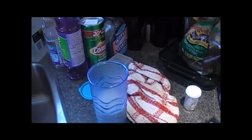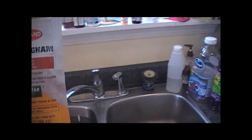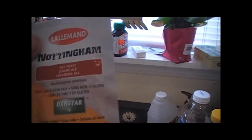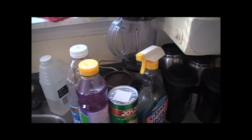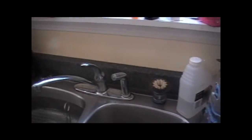While waiting for the brew to come to a boil, I'm going to use a Nottingham yeast. This one is 2016 and I had one from 2015. I put it in a cup here with warm water and that'll be ready to pitch.